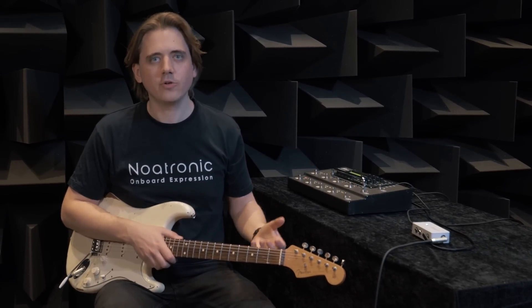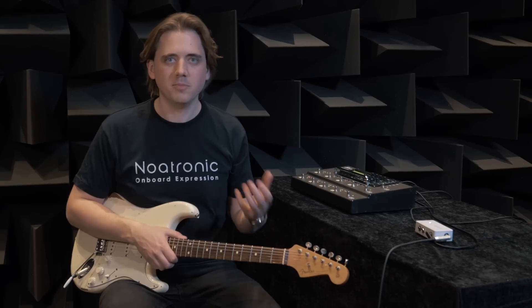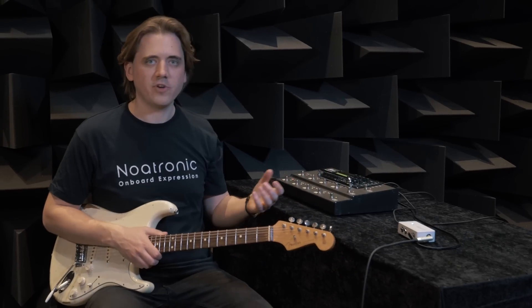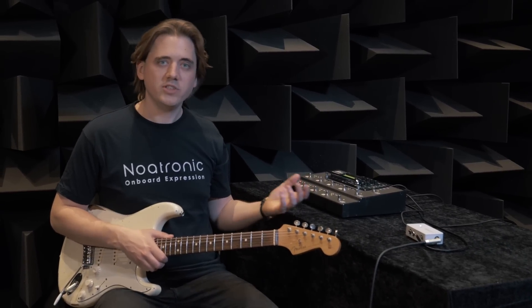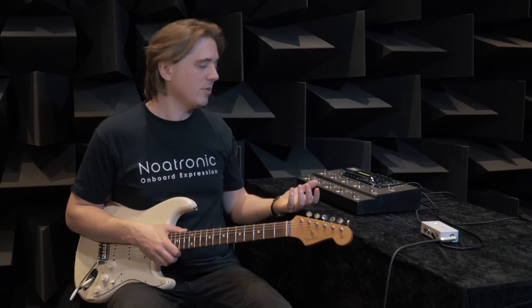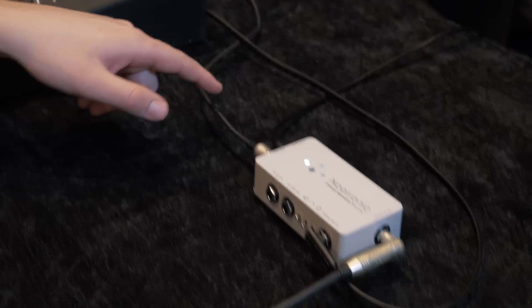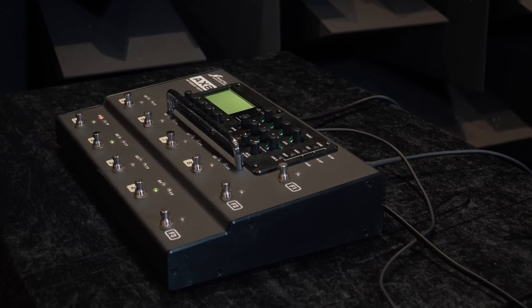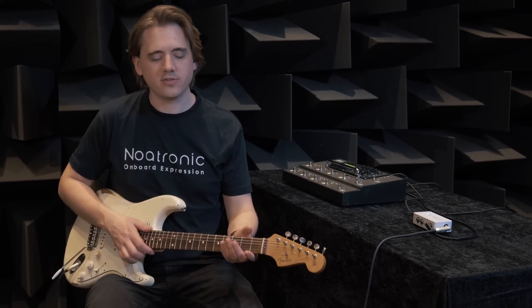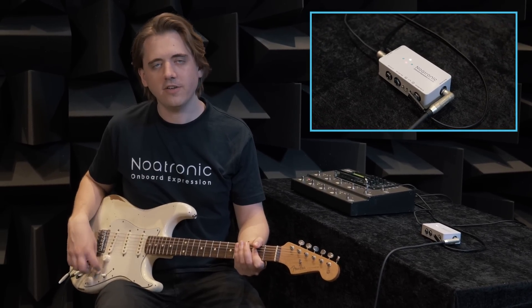I will now show some examples of how you can use Onboard Expression. Let's first take a look at the possibilities using the MIDI output. Here we have the receiver connected to this X8 from Fractal Audio — an amp modeler and multi-effects processor. It works just as well with similar products like the Helix or Kemper. With the MIDI setting on program change, I can select between six presets: one, two, three, six, five, and four.